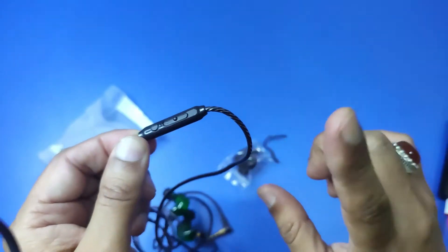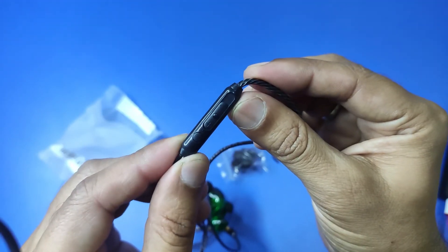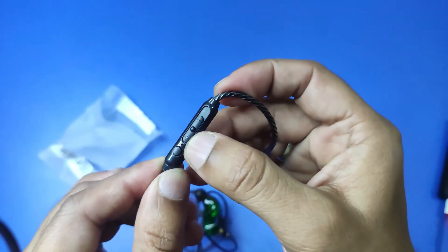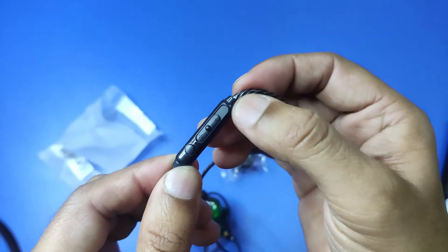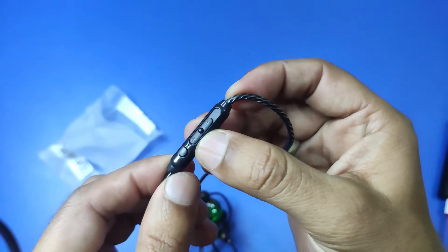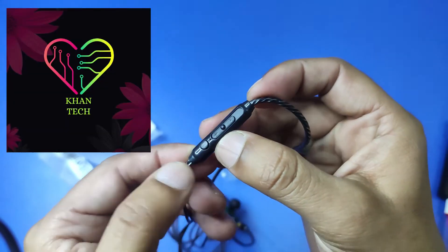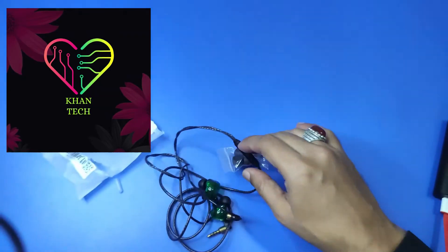It comes with a mic. As you can see, the volume up and down slider will increase and decrease the volume. The volume will go less or more, and you can also answer the call using the volume controls.